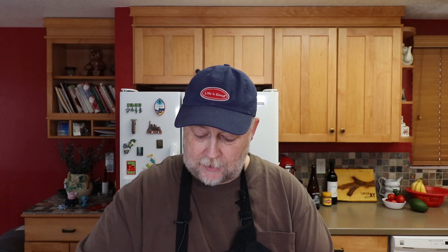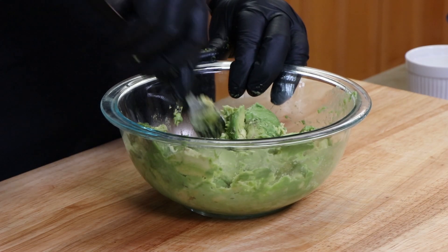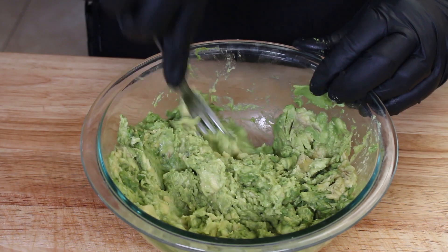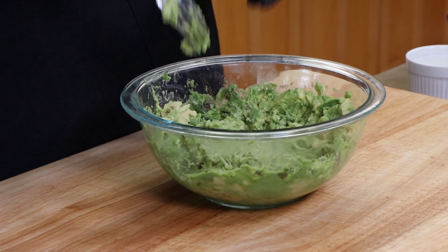If any of you have any great guacamole recipes you want to share, go ahead and leave them down in the comments. I think there's a lot of unique ones out there. This is a fairly basic and simple one, but the ratios work really well for a nice flavorful guacamole without too many ingredients. I've made it before where you take a couple tablespoons of salsa and mix it in with just the mashed avocado — tastes great.